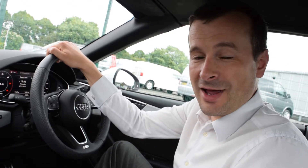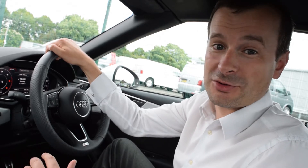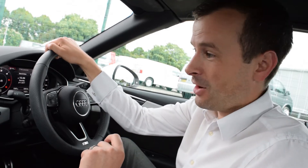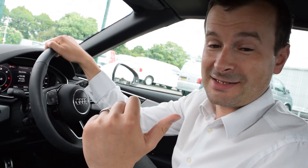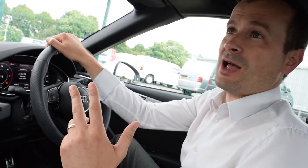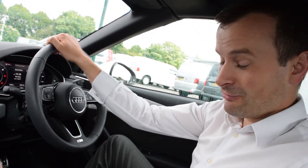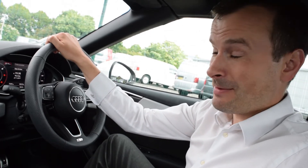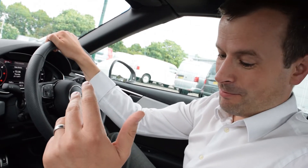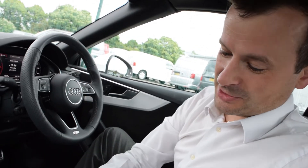Today we're in an Audi A5 Cabriolet S-line. I'm going to show you in this video how the roof operates — how it comes down and goes up — and importantly, whether Audi is correct in saying the roof will go up and down in 10 seconds. We're going to put them to the test and time it. The vehicle can be driven up to 31 miles per hour while operating it, and we'll check that out too. The easiest way to show you is from the stationary position — there are two buttons down here on the centre console, one to put the roof back and one to take the roof up.